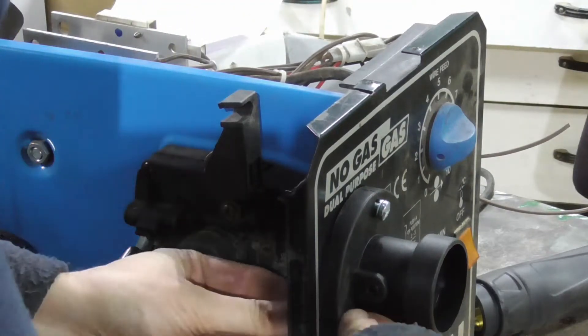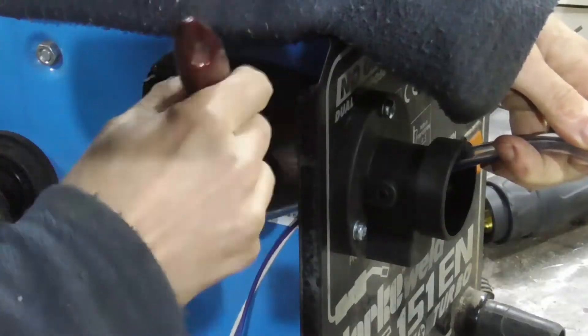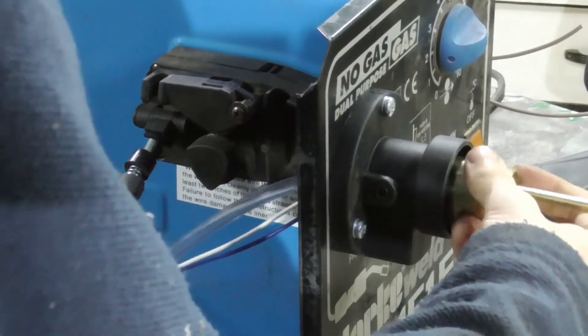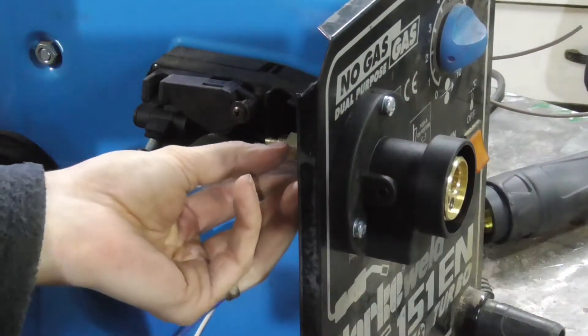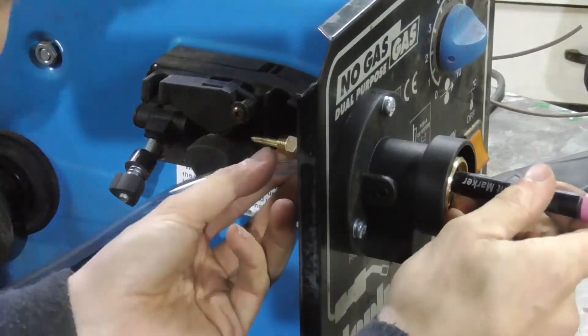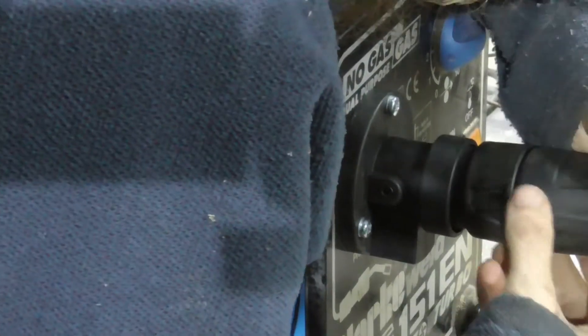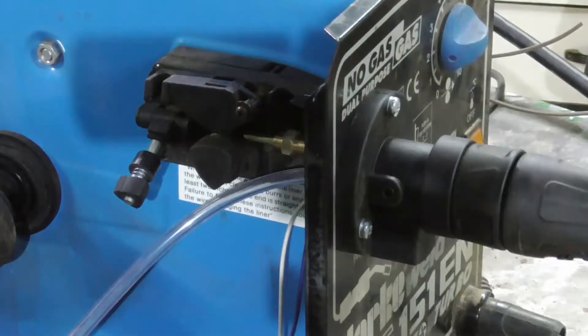I'd like to say this is the last time I put it in, but it wasn't. Clean everything off. Push this through — I found a Sharpie was the best way to get that to the right point. Just to make sure, I put the torch in as well, and that just ensures that the little brass liner tube thing is in exactly the right place.